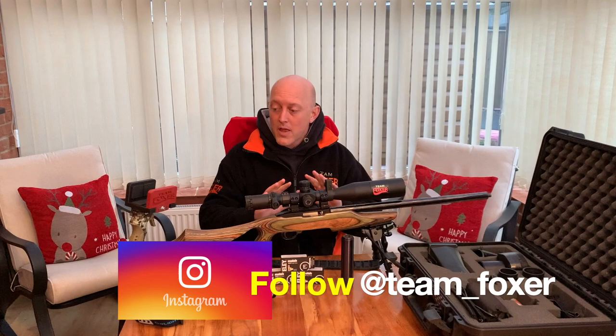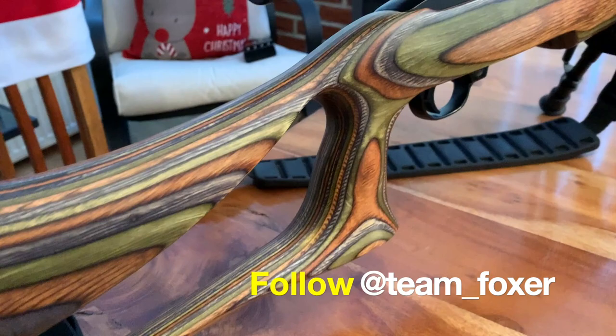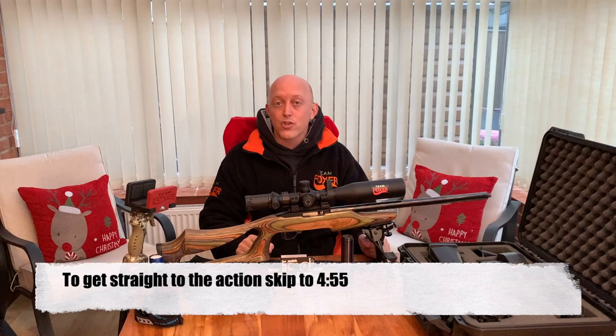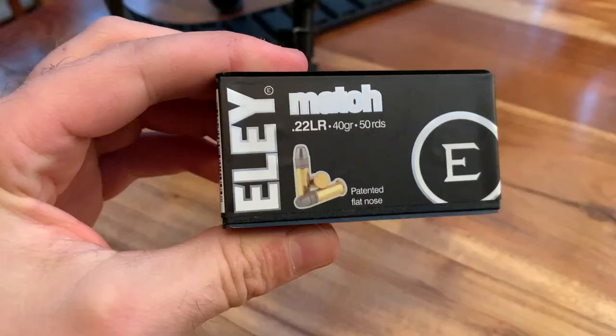The kit I'll be taking with me for tonight's episode: first of all the rifle is my Ruger 10-22, a trusty rifle. I've had it for 7 or 8 years now and it's very rarely missed a beat.